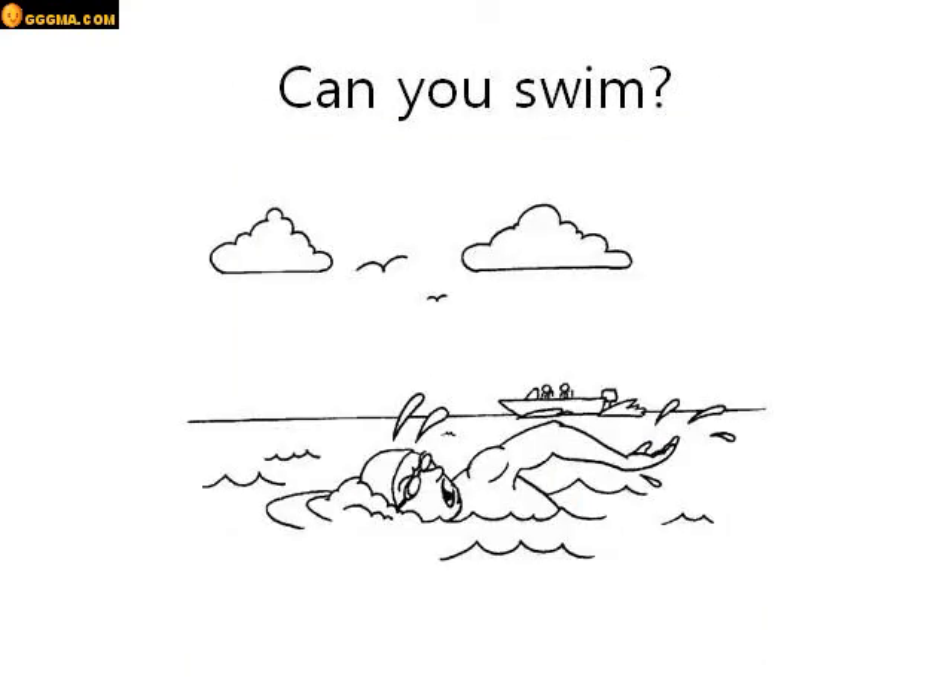Can you swim? Yes I can, or no I can't. Good job.